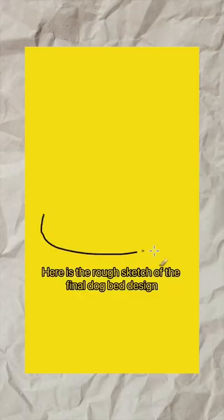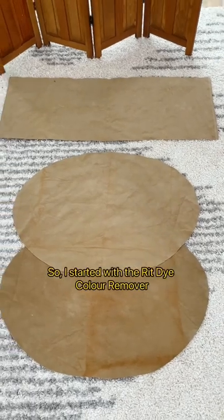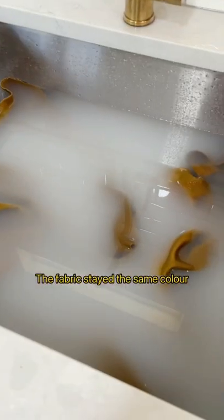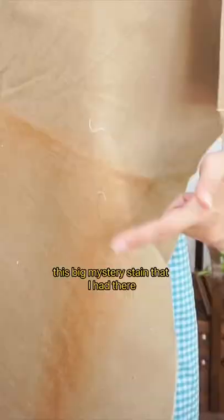Here's a rough sketch of the final dog bed design, and here are the pieces I cut. So I started with the red dye color remover, and guess what? It didn't work. The fabric stayed the same color, but it did help to remove this big mystery stain that I had there.